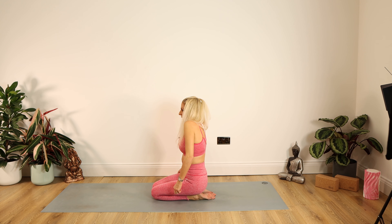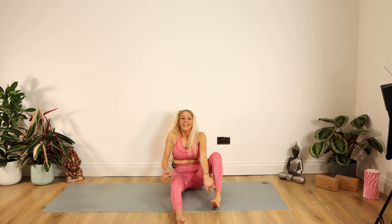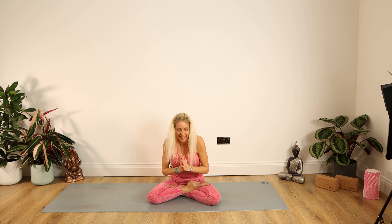Bring your weight forward. We're dropping down into child's pose to finish the class. Forehead on your hands or your mat, and just stay there. Nice and slowly, we're just uncurling — we build that spine. Put your tummy in as you come up, and give those shoulders a lovely roll back and down.